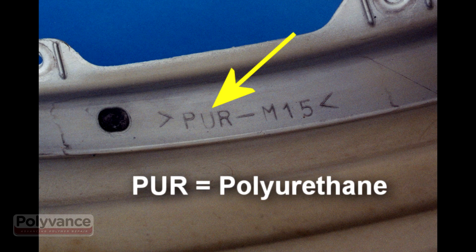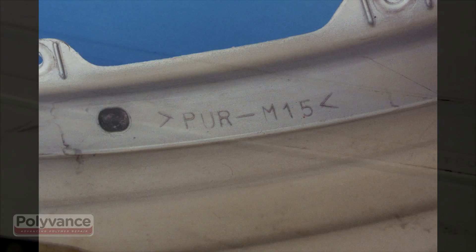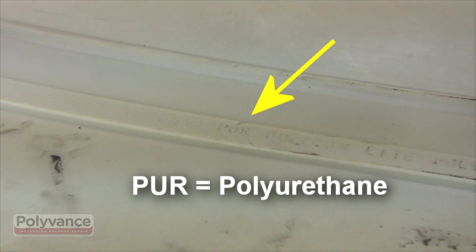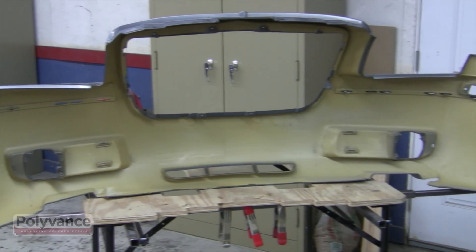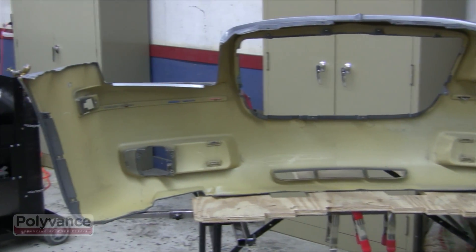Thermoset polyurethane was commonly used on domestic bumpers back in the 1980s and 90s. It's pretty much been replaced by polypropylene now, but you'll still see the old yellow plastic out there once in a while.